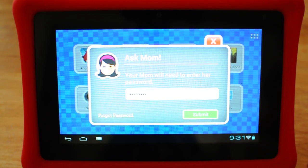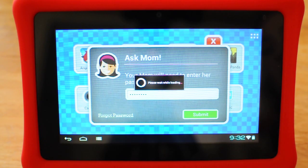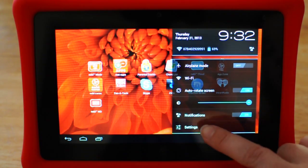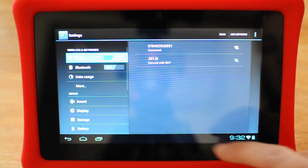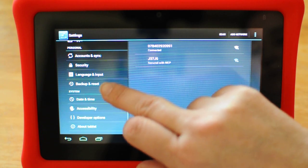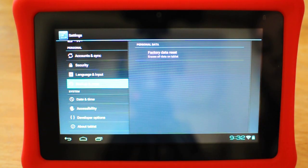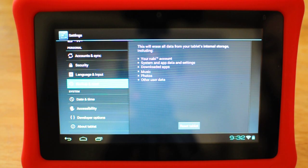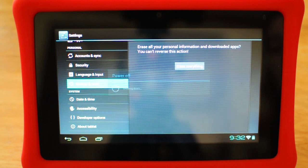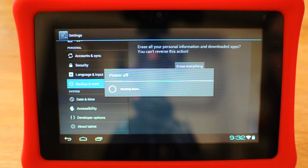We're on the Nabi 2 and I'm going to show you how to do a soft factory reset in parent mode. You're going to enter into parent mode, then open up settings, tap the time twice, hit settings, and then scroll down to backup and reset. Then do factory reset, factory data reset, reset tablet, erase everything. The Nabi will power off.